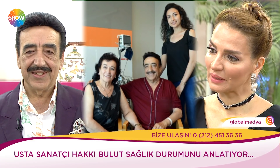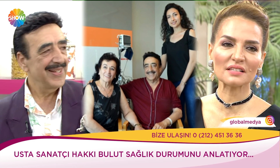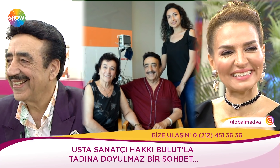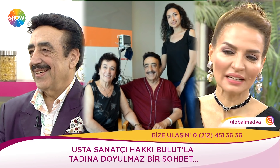Ben devamlı faaliyet açıyorum, hiç durmadan çalışıyorum. Allah güç, kuvvet versin, sağlık versin. Bakın şu ailenin, sevginin güzelliğine bakın. Çok sevgiler gönderiyoruz buradan.